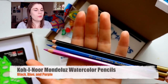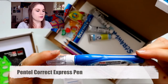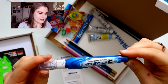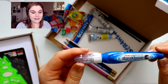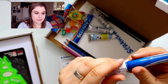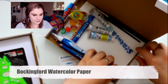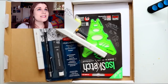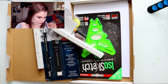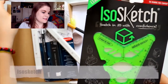Then we have three Ko-i-Noor watercolor pencils. And we have a Pentel Correction Pen Correct Express — it's actually like a whiteout pen, like the ones you'd play with in school. They were also kind enough to send some actual watercolor paper in the bottom of the box. Now let's look inside the other box — I got some spaceship packaging here, and this is an ISO Sketch.